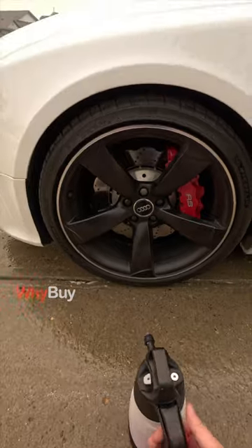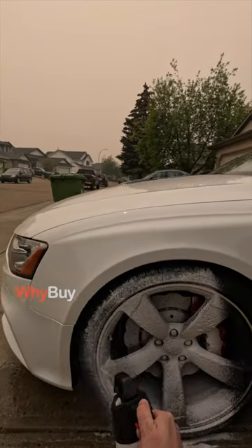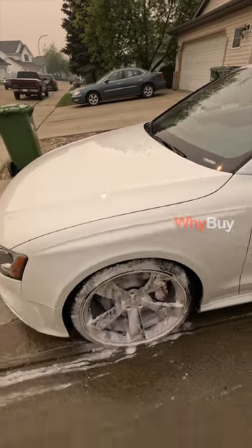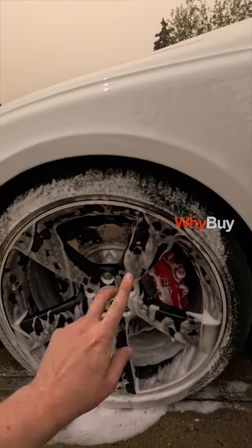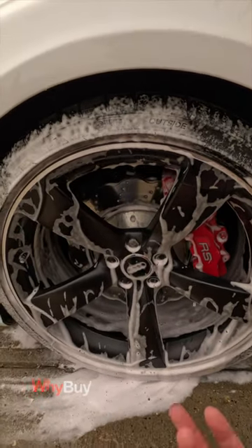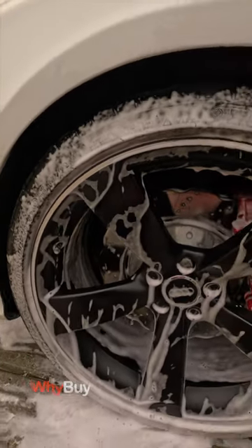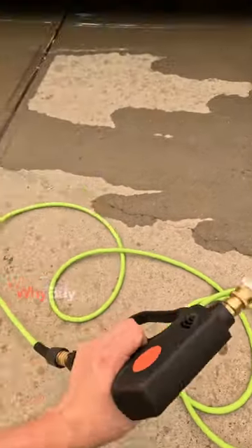That's the blow-off valve — that is max pressure. Looks nice, as you can dilute it so much and it still works really good. Let that sit for a couple minutes. Should mention you shouldn't be doing this if the brakes are hot. Brake Buster doesn't have a color-activated iron removal, but it does do the same job.